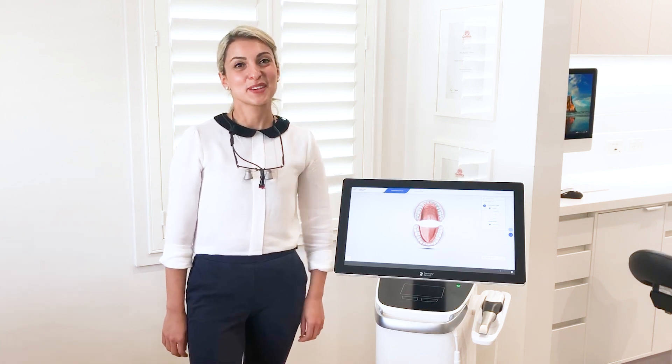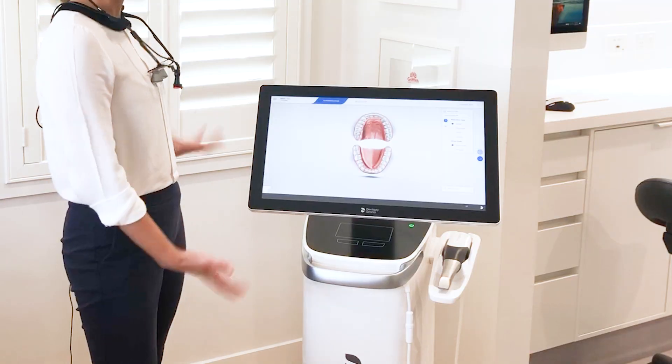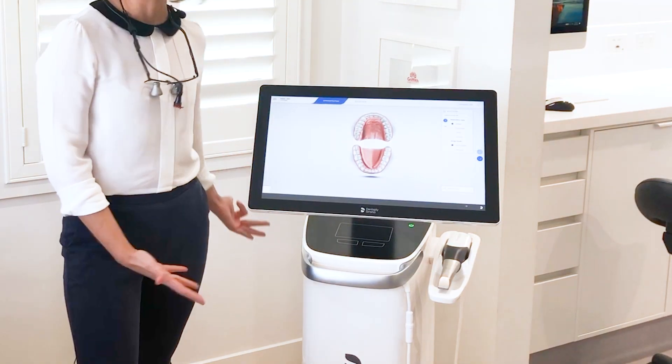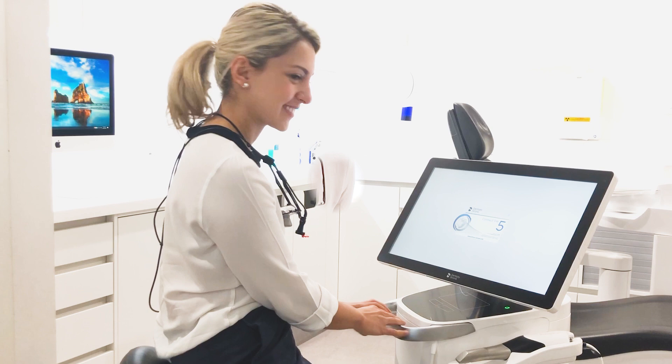Today I'm going to talk to you about how you make a good first impression at HelloSmiles. I'm actually going to talk to you about our really cool new piece of technology we have from Dentsplash Serona. This is a PrimeScan and this is our new way of taking impressions in a 3D digital way. It's literally the first of its kind in Australia and we're very lucky to have one. What it does is it takes an impression of your mouth through a 3D scanner.